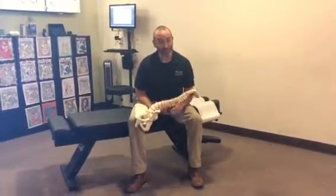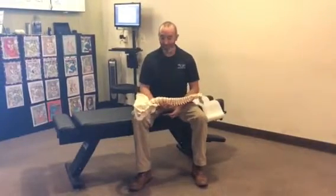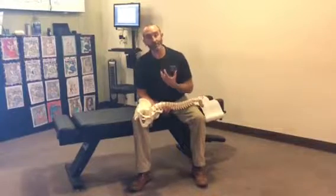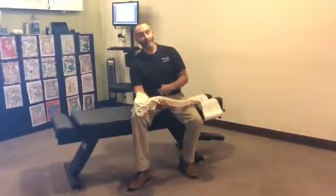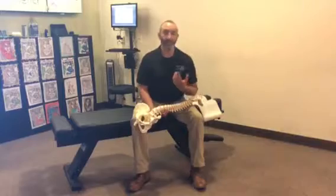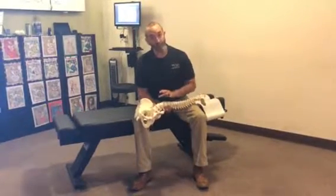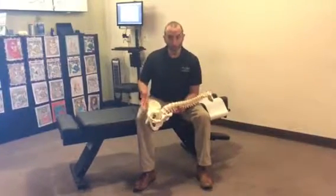Today I want to talk about core muscles. I'm Dr. Aguilar here at The Joint in South Park Meadows, Austin, Texas. A lot of people say 'core' and the first reaction for most people is that they're going to try to work their abdominal muscles. Now while the abdominal muscles are very important in terms of stability, posture, and counterbalancing the muscles of the back, they're not the core.